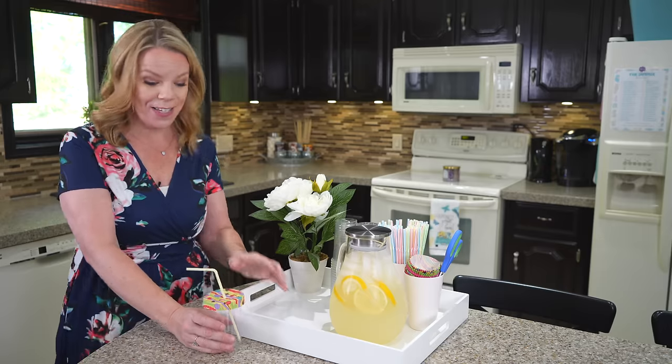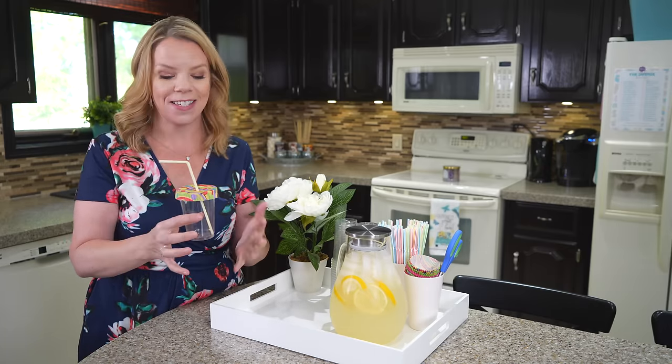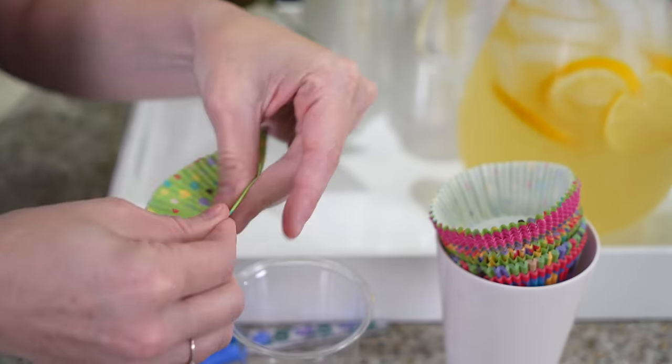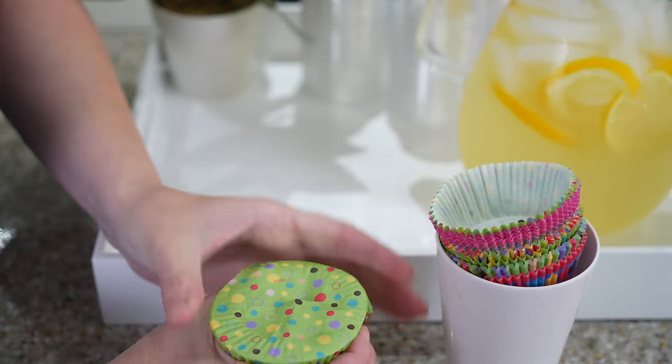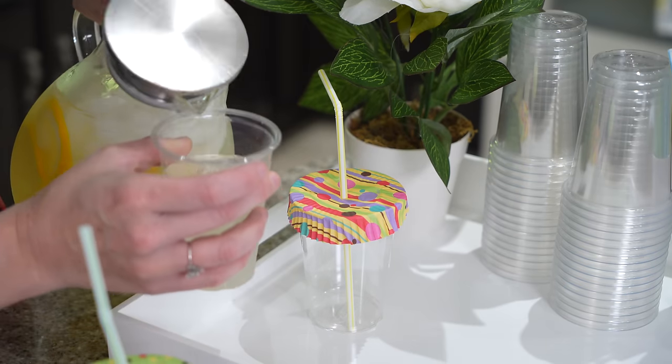One of my favorite summer hacks is using cupcake liners to cover the top of your pop can or your glass. I always leave these here on the tray and everybody can select their own color. We use scissors to cut a little X in the top, pop in a straw, and now everybody knows what drink is theirs. And more importantly, it keeps the bugs out.